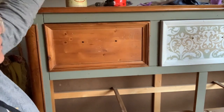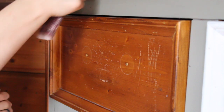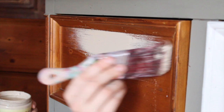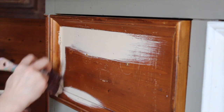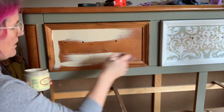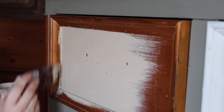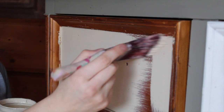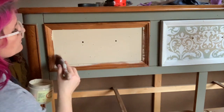Now we're going to work on the drawers. I've done the sides and the body — the frame of this piece in Spanish Moss. The first thing I'm going to do is take my Dixie Belle Burlap and paint the inner part of this drawer. It's okay if you go over it just a little bit because we are going to start blending this stuff together and just go over everything, so it doesn't need to be perfect. Just don't get it down in the frame. We're going to need two coats of the Burlap on this piece.